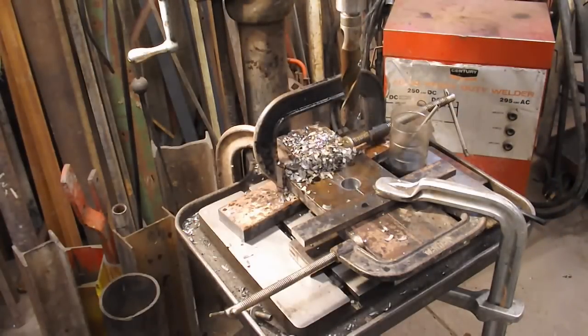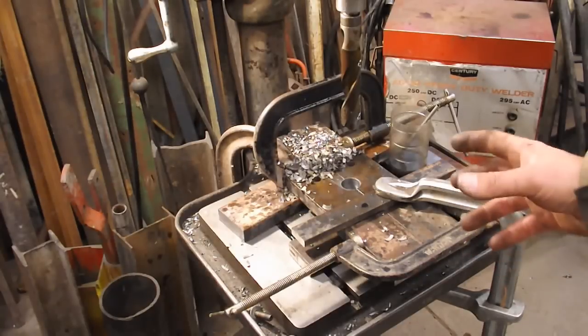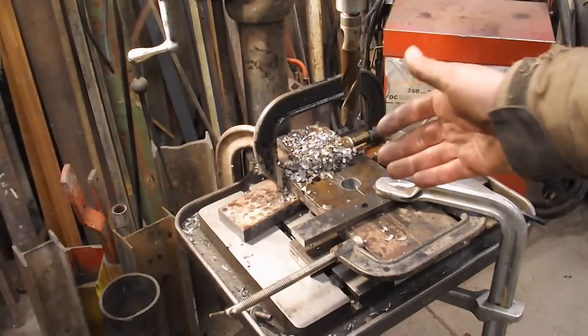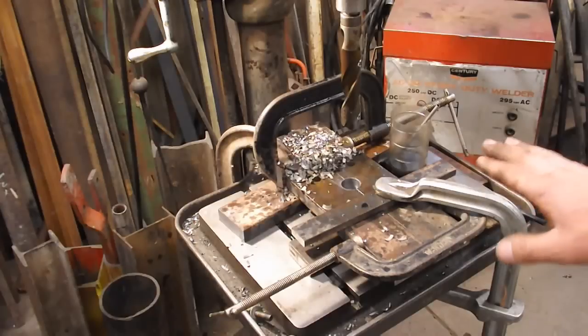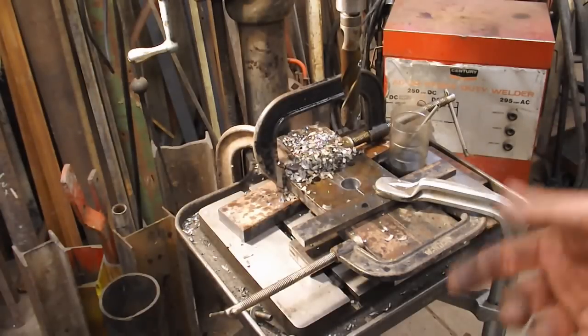That wasn't bad — it took longer than I thought it would, but I was trying to go easy on it. Probably should have taken the time to touch up that bit before I did that hole too. It's hard to tell because that split line in there really will cause fits. It felt like it was drilling pretty good — I didn't have much down pressure on it. Anyway, let's go clean that up and then we'll see if it fits onto the cylinder.